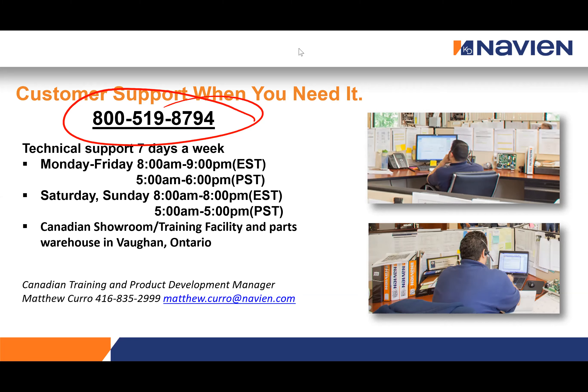Q&A: On how to receive warranty parts — contact Navian technical support at 1-800-519-8794. Our techs will do diagnostics with you over the phone, and if you need a warranty replacement part, we will ship it out — typically arriving the next day or day after. If you're local to the Vaughan/Toronto area, you can also pick up parts directly from us or from distributor stock.